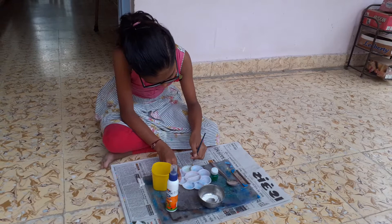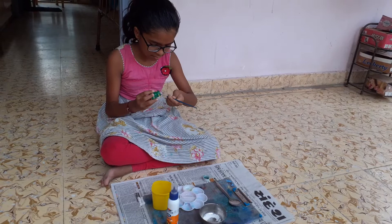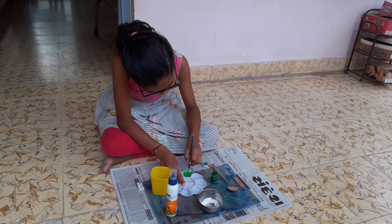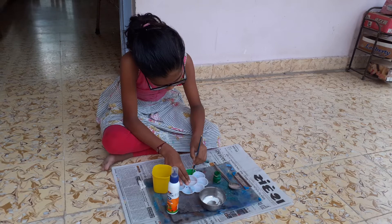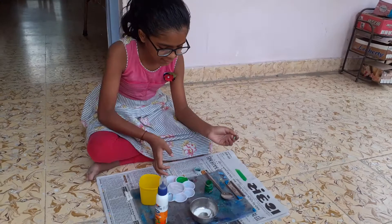See, our mixture is ready. In this mixture we should add some plastic watercolor. See, our watercolor is ready, so I will show you my watercolor. It's the homemade watercolor. So guys, you can make this watercolor at your home and enjoy in lockdown with your paintings. Bye!